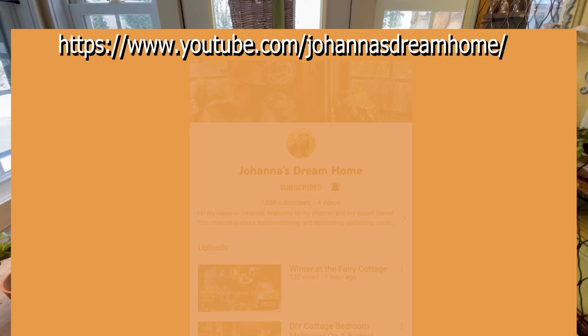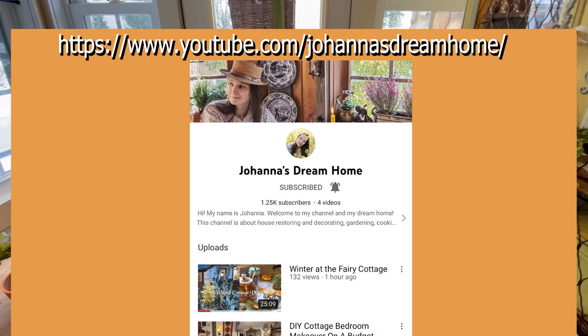I'd like to take a moment and introduce all of you to Johanna's Dream Home channel. You must please go show her some great support - let her know the Little Blue Fly sent you over. She is actually in Romania and she renovates her cottage. She does cooking and crafting tutorials, and everything inside her home just speaks so much to me. She really just takes you to a place and makes you forget about everything else for a while. So I highly recommend that you go take a look at her channel.